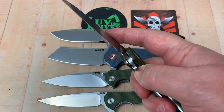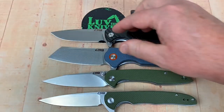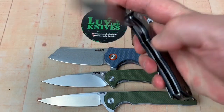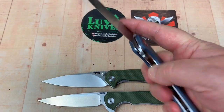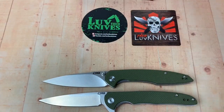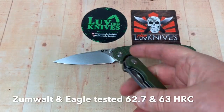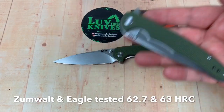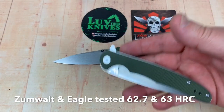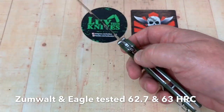It'll be interesting to see what they do going forward. They're all in D2 steel. We have tested Artisan Knives in D2 — not the CJRB line specifically — but since these are made by Artisan, they're probably getting heat-treated in the same oven with the same formula, and the heat treat has been really good.